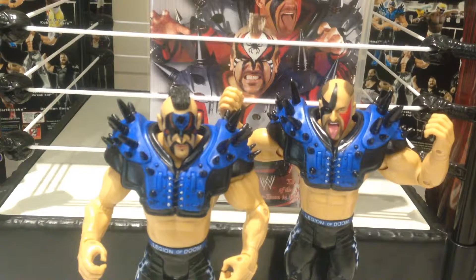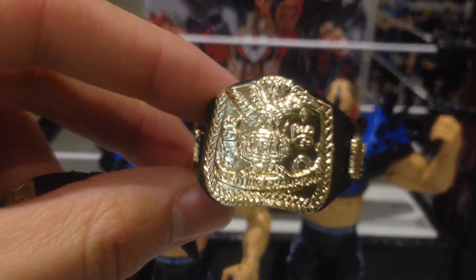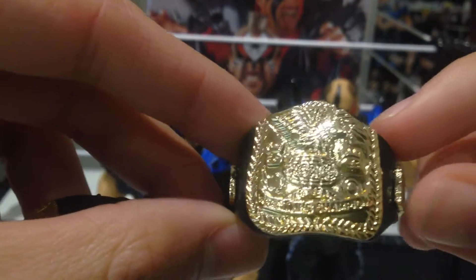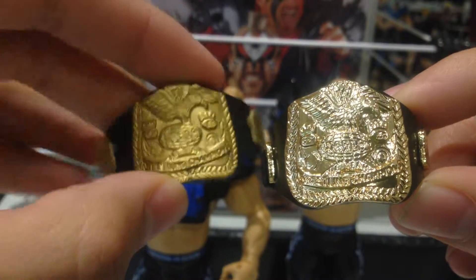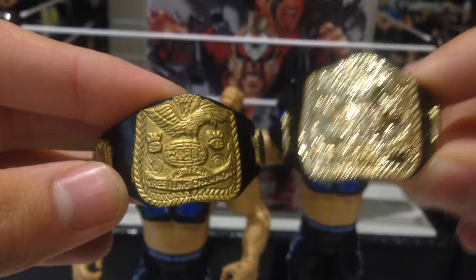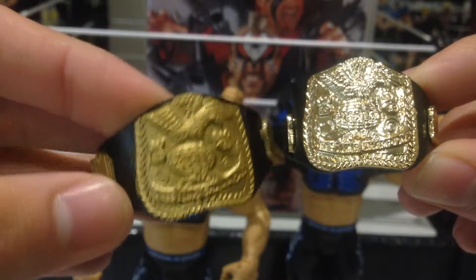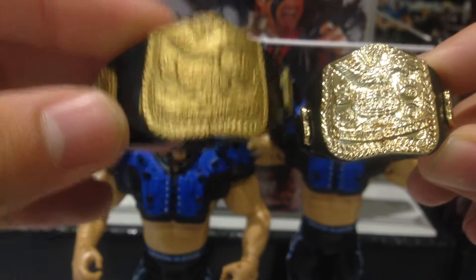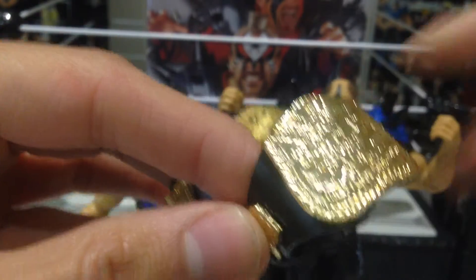Here we have the Legion of Doom opened up and out of packaging. Both really nice looking figures, very cool. In terms of accessories, they do come with a set of the WWE or WWF tag team championship belts. I've brought in one of the ones released in a two-pack, and you can see that the color difference on the Classic Superstars is much nicer. Really glad they included these belts - it's a really big step up from the standard two-pack belts that Jakks used to release.